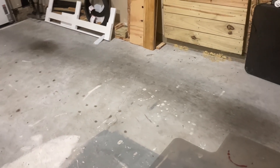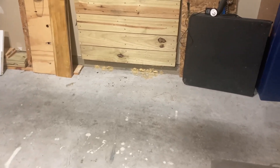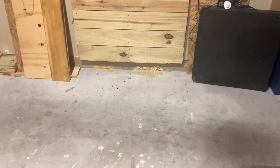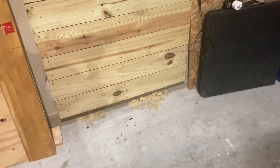Hey guys, it's been a while since I made a fire alarm video. Well, I believe that's gonna happen today. Today I'm bringing back the garage fire alarm system test because we are in the garage.